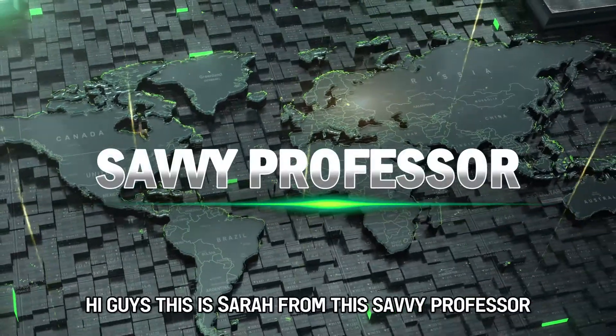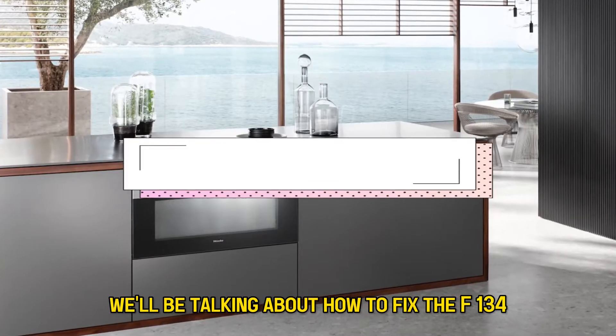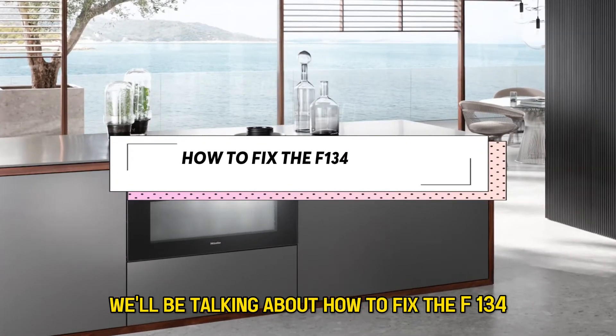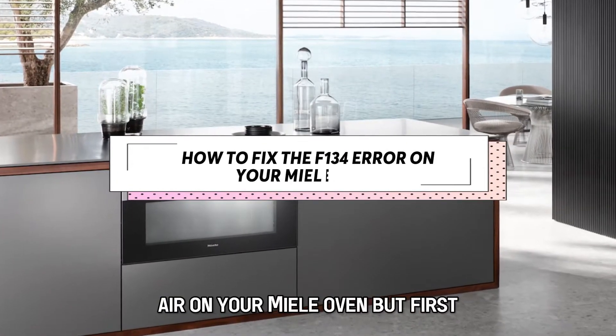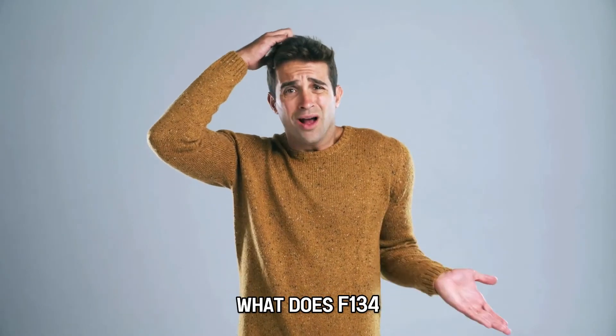Hi guys, this is Sarah from The Savvy Professor, and in today's video we'll be talking about how to fix the F-134 error on your Miele oven. But first, what does F-134 mean?